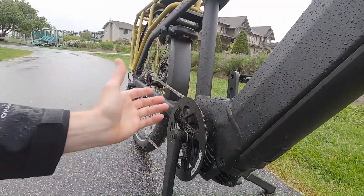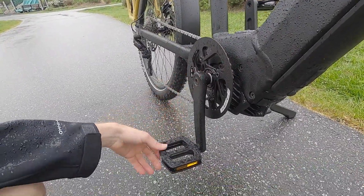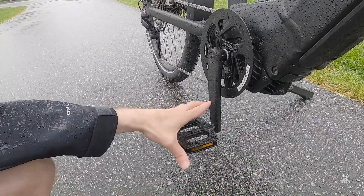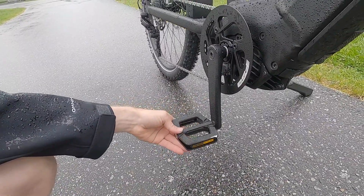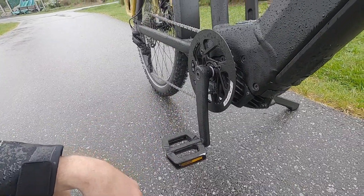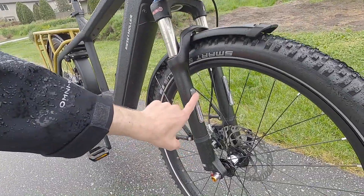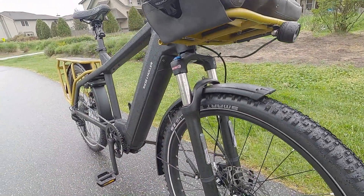The guard is also going to protect your pant leg or dress. Standard 170 millimeter length crank arms, and nice aluminum alloy pedals with grip tape — apparently these are done custom with Riese & Müller and VP. VP is a great brand. I just want to compliment how nice the bike looks. There are some extra reflectors and things up here as well.